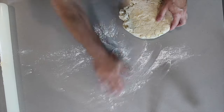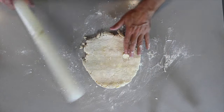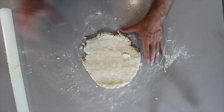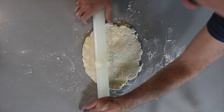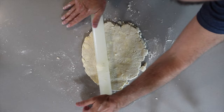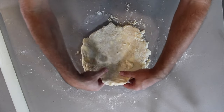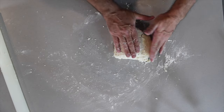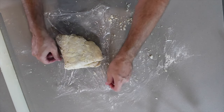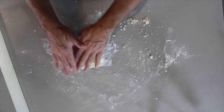We've got the dough out of the refrigerator, and you can actually still see the chunks of butter. You want it about a third of an inch in height before you fold it. Then we fold it in half and fold it in half again. Put it back into your cling wrap and let it rest for another 30 minutes in the refrigerator.